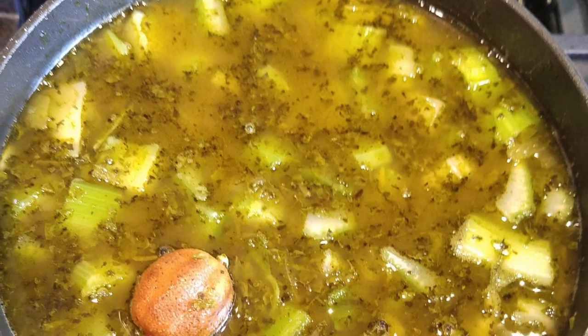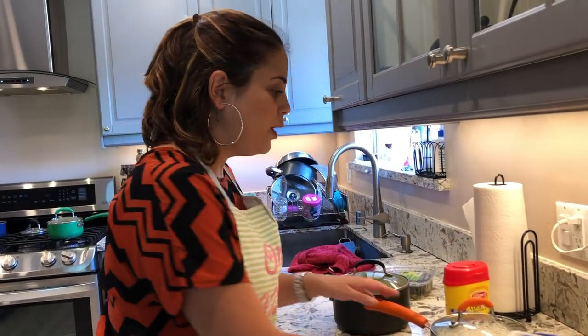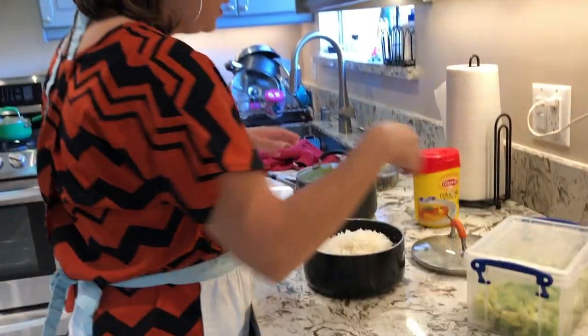I only used one dried lime and punctured one hole in it. After adding everything, let it all cook for about another hour, so the total time is three hours: two hours for the meat with fried onions and garlic, then one more hour with everything else added. About an hour in, I tasted it and added a little more lemon juice until I was satisfied with the flavor.